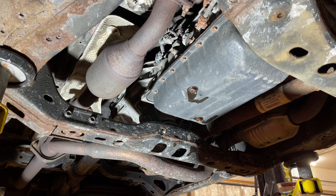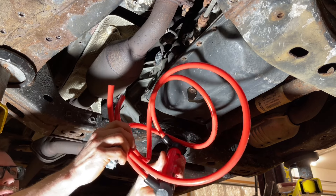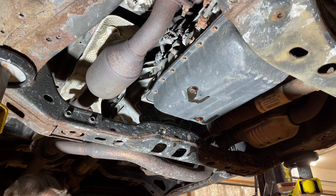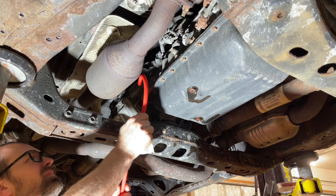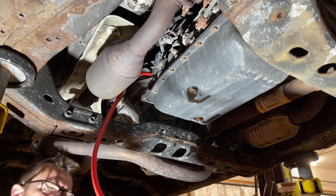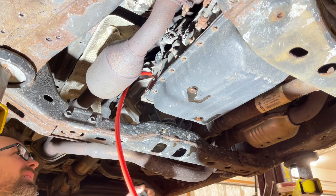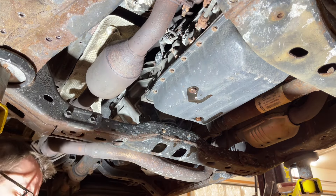I am using Valvoline Max Life ATF. If you look on the back it meets the Toyota WS spec, and that is what Toyota calls out for in this transmission. I also have a little hand pump here — these are what I use probably 90% of the time on a transmission service. I'll put a link in the description. We're going to put in a gallon of fluid, put the output up through that hole, and pump the entire gallon in. Okay, we've got the whole gallon pumped in there so we can take the pump out.